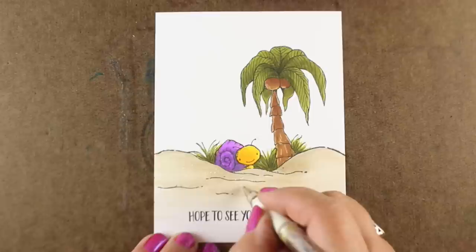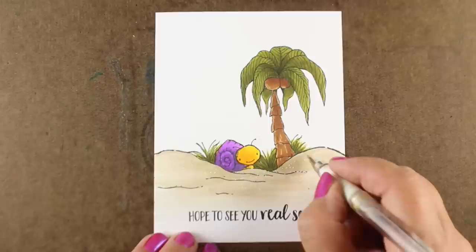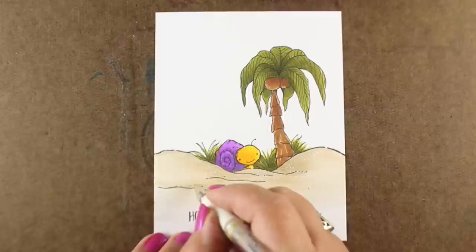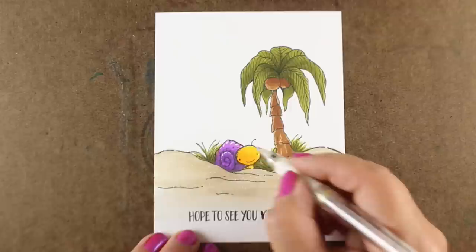My last little tidbit is going to be to add some sand to the sand — I'm going to add some white dots using a gel pen. I am a big fan of the Signo white gel pen. Some people don't find that it works for them; I've never figured out in all these years what causes it to work for some people and not others. But I'm just adding my highlights with mine in order to add just a little bit of sparkle and pop to the image itself.